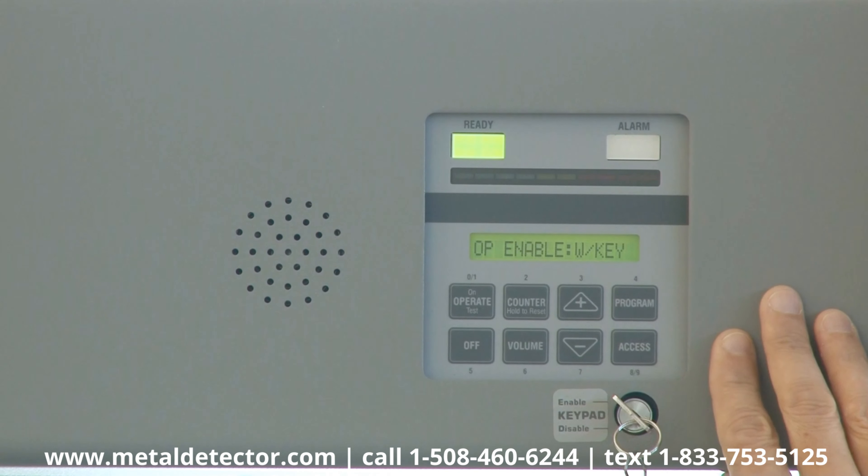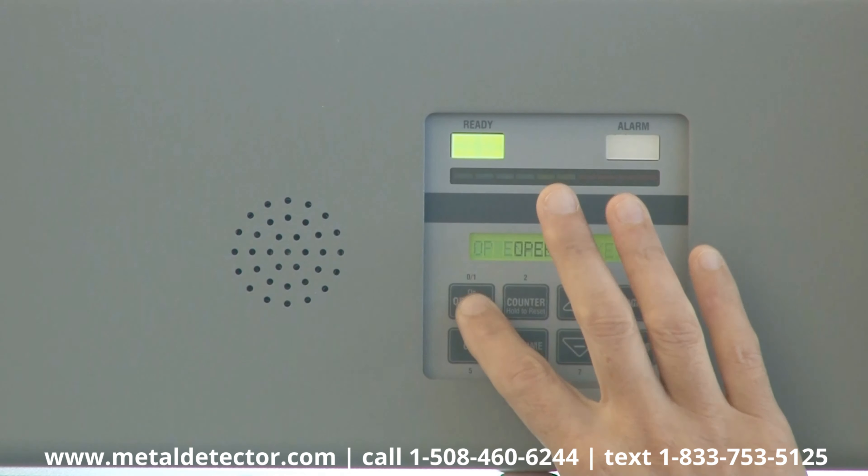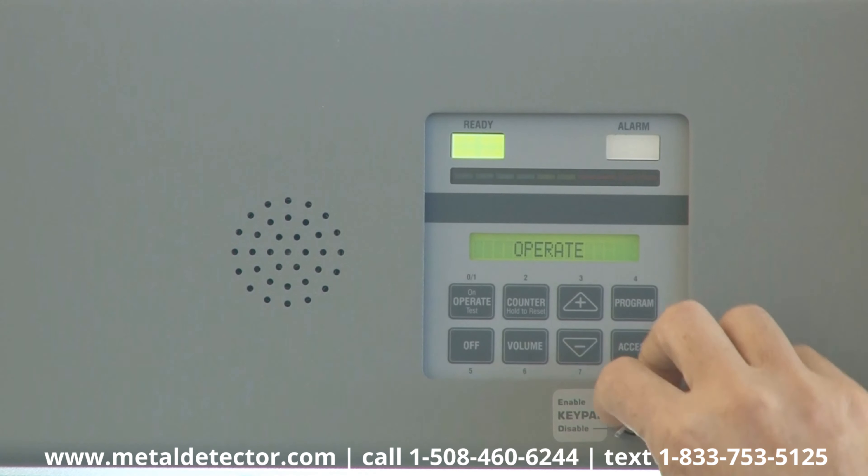Then press Operate, turn the silver key to the Disable position, and remove the key.